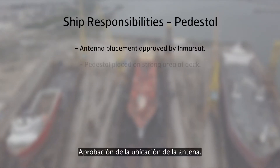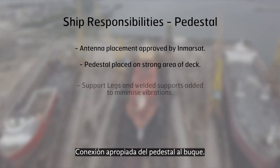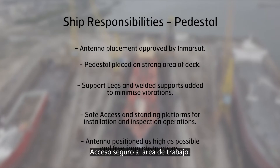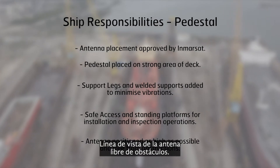Antenna placement approved. Suitable connection of the pedestal to the vessel. Safe access and standing platforms. Antenna sightlines free from obstruction.